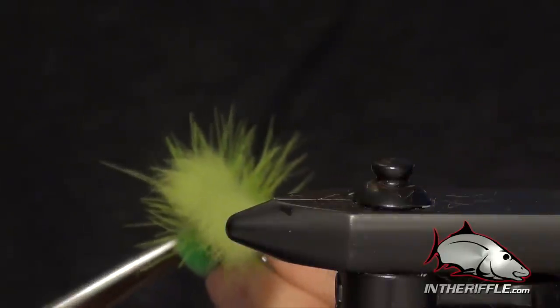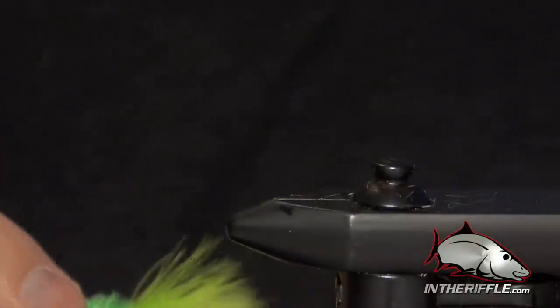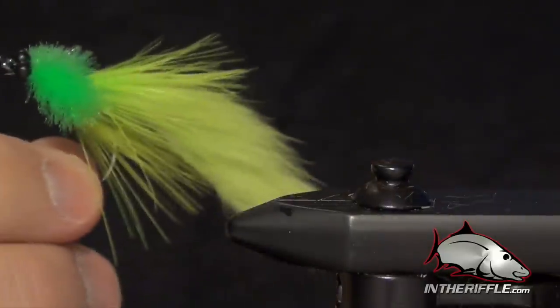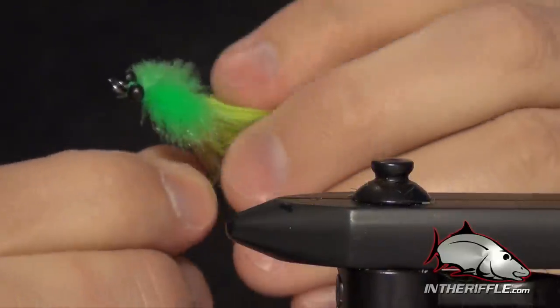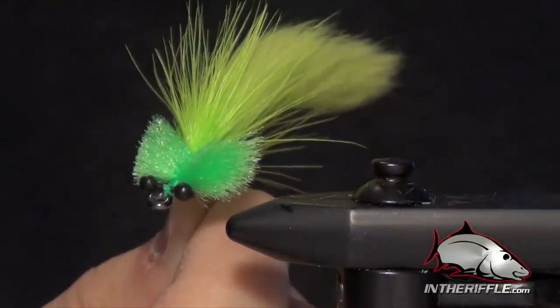You can find all the materials to tie this fly on our website, intheriffle.com. If you're watching this via YouTube, there's a link right below this video that you can follow to our website. There you'll find the recipe information as well as all the materials to tie the fly. And that is the Tarpon Toad.